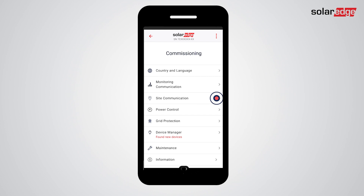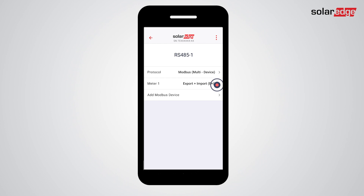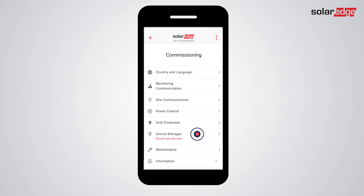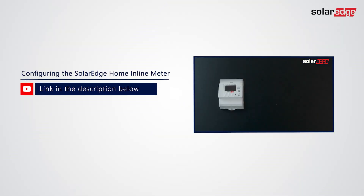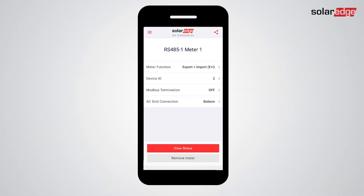When all devices in the system are updated, tap Continue. Now it's time to remove the BUI internal meter from setup and add the inline meter. You can find a link showing this procedure in the description of this video.